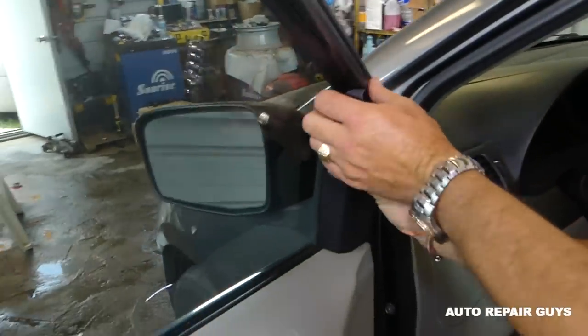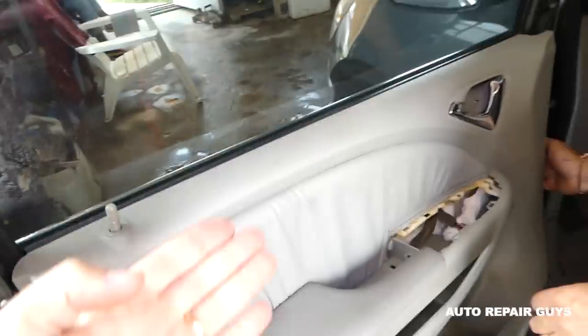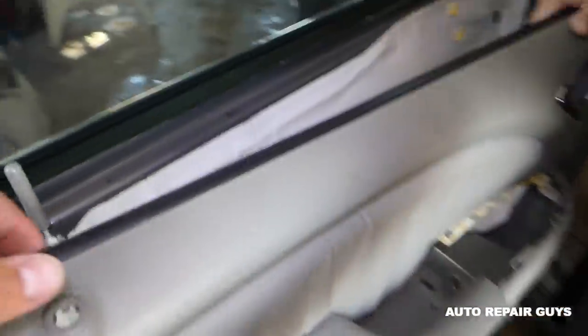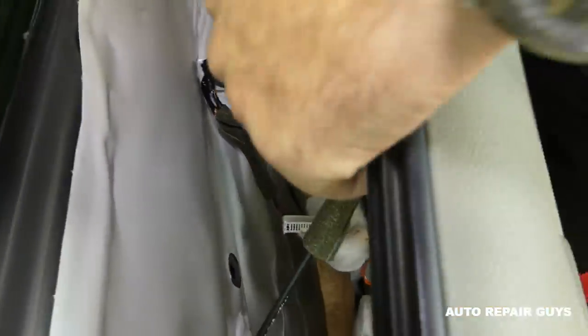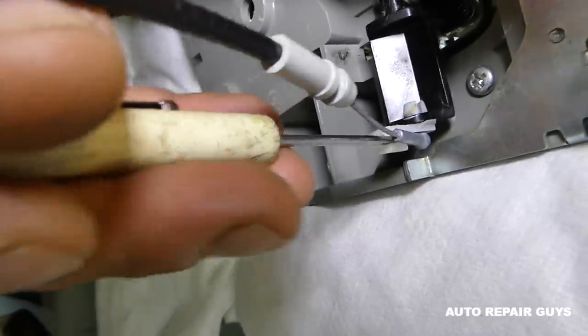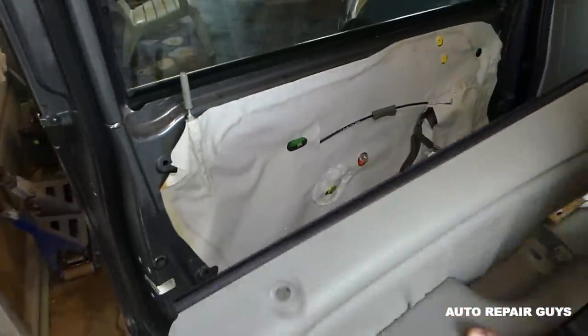Now we need to remove the cover for the mirror — just grab it or use the trim removal tool so you don't scratch it. Pull it out, then go up like that. We need to disconnect the cables for the lock. It's a very limited space. We disconnect this wire here, then remove it from the plastic piece and pull it out. The door panel is now out of the way.